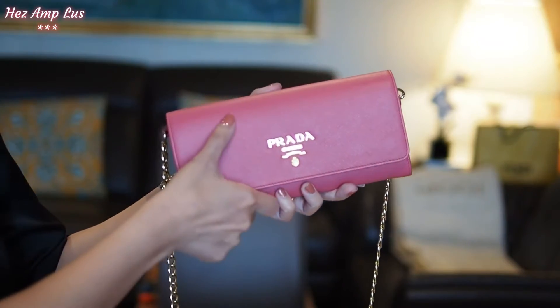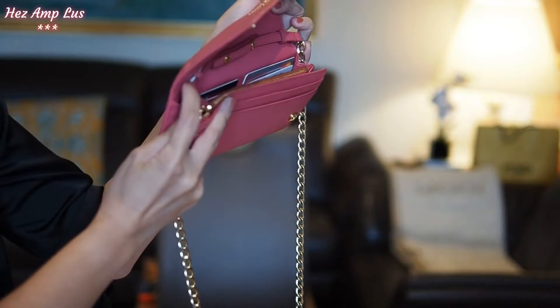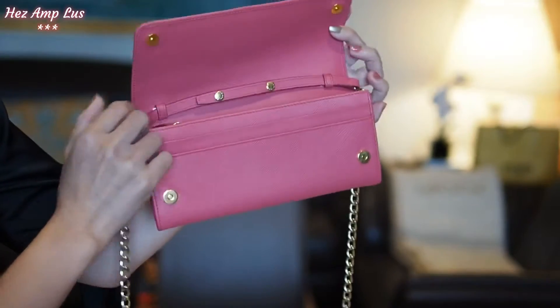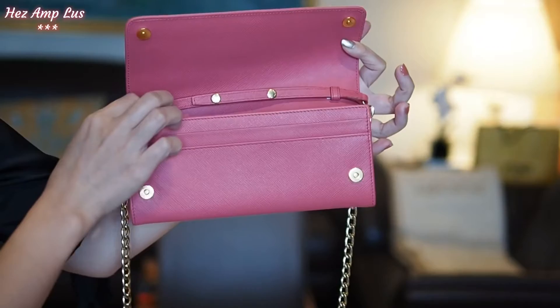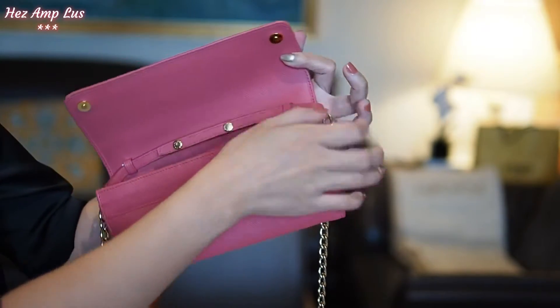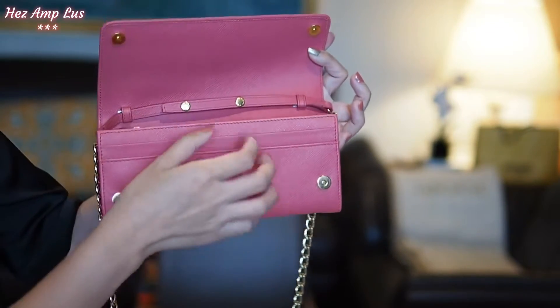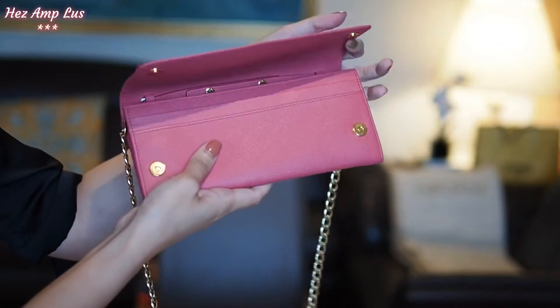Now let's see what fits inside this bag. By the way, I remember why I put a small tiny piece of paper here — it's to avoid the strap sliding. I don't know why they were sliding, so I put a tiny piece of paper there and now they're not sliding anymore, so it's comfortable.